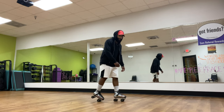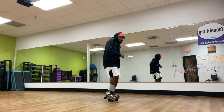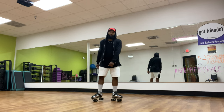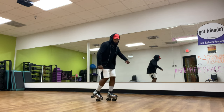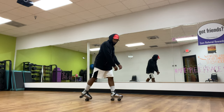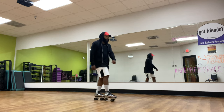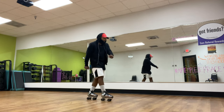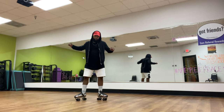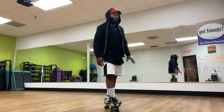Now that you have that bounce motion, what I want you to do is whenever you come back forward, practice bringing your right skate out — you're going to pop it out. So instead of bringing it back, you're going to pop it out. So starting back, we're going to go forward, out, forward, out. Let me give you guys a closer look on that one because that's where it starts to get a little tricky.